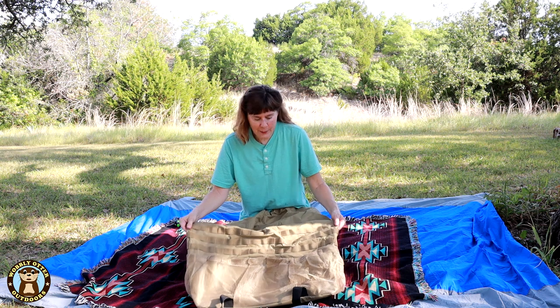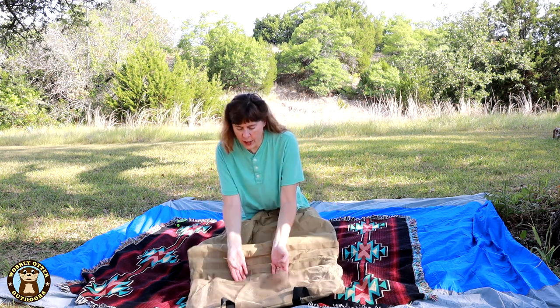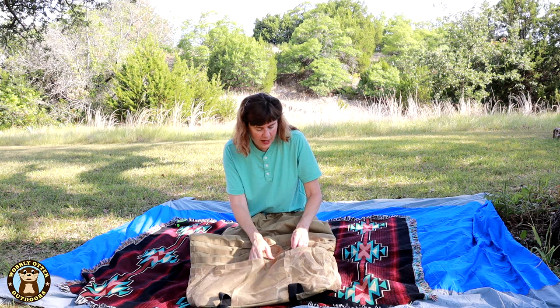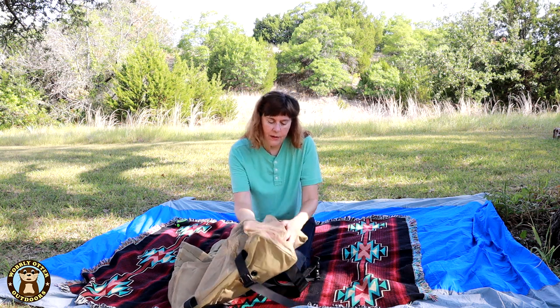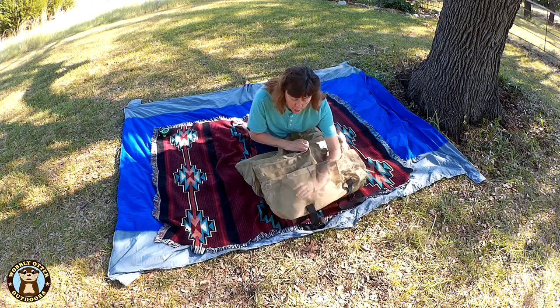The front of the bag has the PAL system so you can attach any MOLLE accessories that you want. On the bottom of the front is a large pocket — it has sewn spots at the top but the pocket goes all across the front and around even on the sides, and it's just one continuous open pocket.